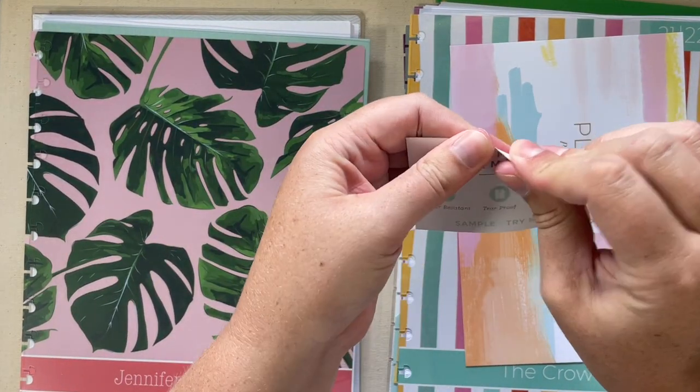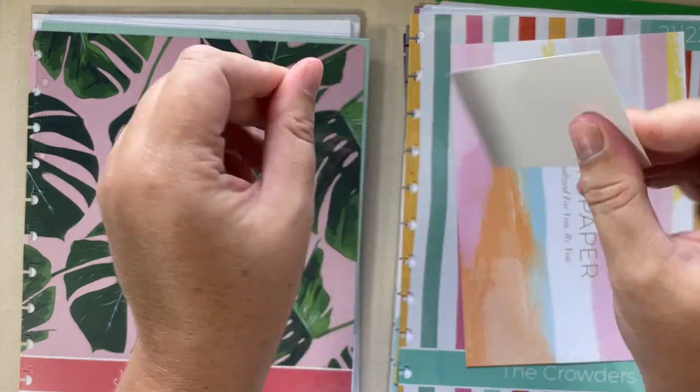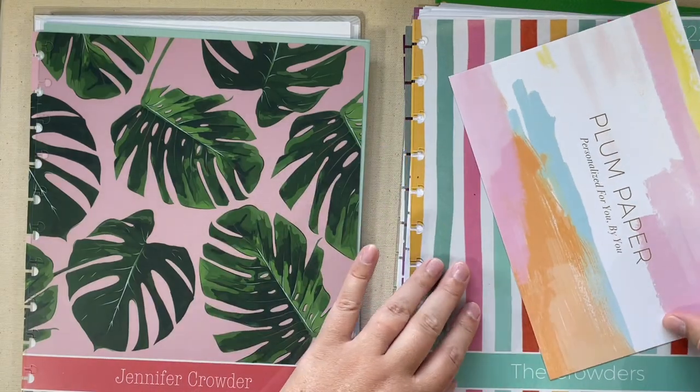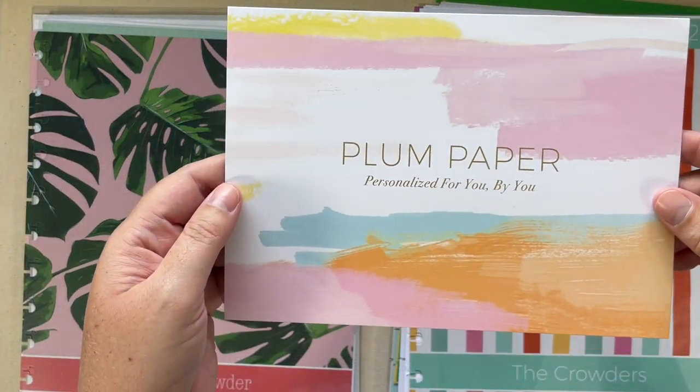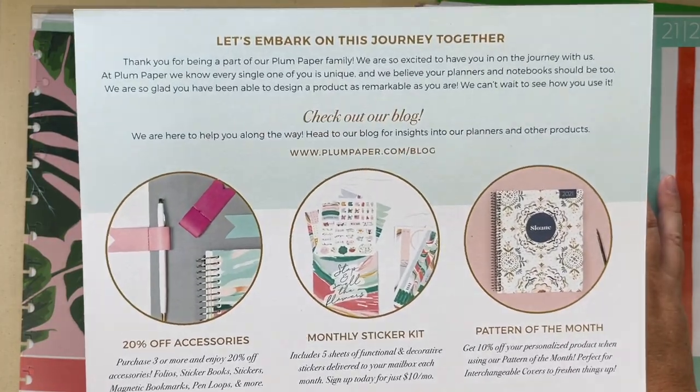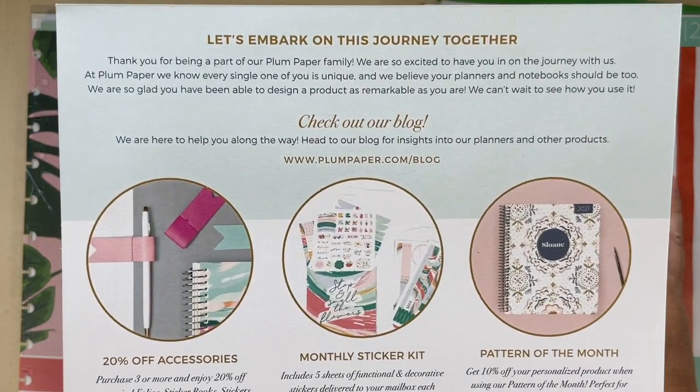This is what your cover is made out of. If you want to try to tear it, destroy it, or drop water on it to see how it holds up, you have that sample. And then there's a Plum Paper card personalized for you, and it talks a little bit about their blog and pattern of the month on the back.